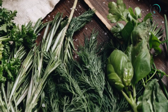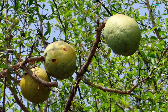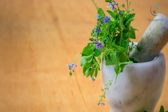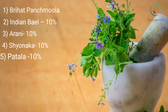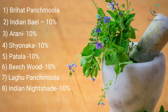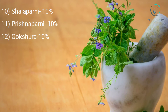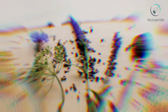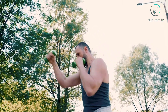Components of Dasha Moola: Dasha Moola, as the name suggests, is made up of 10 roots of different plants in equal ratios. Brihat and Laghu Panchamoola are the two main ingredients of this powder. The various ingredients are Brihat Panchamoola: Indian Bale 10%, Arani 10%, Shonaka 10%, Patala 10%, Beechwood 10%; and Laghu Panchamoola: Indian Nightshade 10%, Kantakari 10%, Shalaparani 10%, Prashnaraparani 10%, and Gaukshira 10%. These ingredients act as analgesics and anti-rheumatic agents, provide strength to the body, improve organ functioning, and are useful for muscle toning and calmness of nerves.